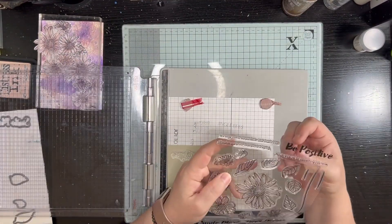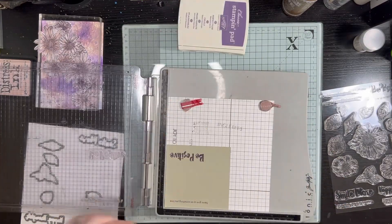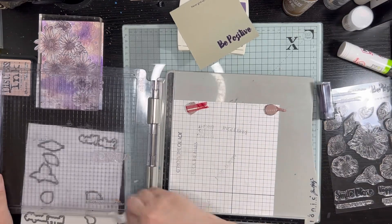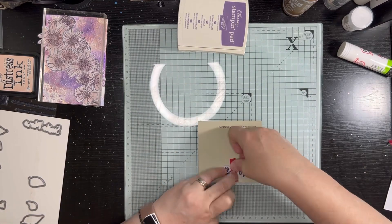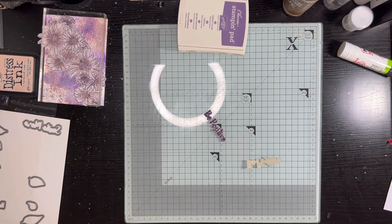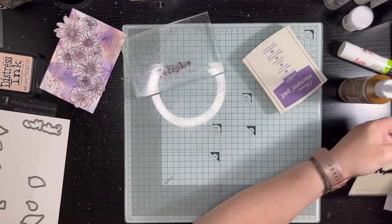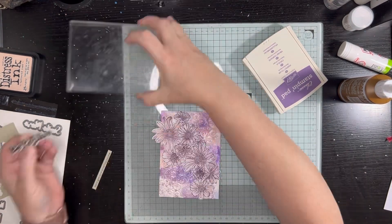It's an odd combination and I'm not entirely sure I've ever done that before, but I really like it. I chose a crumb cake — or it might be sahara sand — very light craft-colored cardstock scrap to put my sentiment on. I stamped two sentiments: a very fine line of words and a bolder one with a matching die. The bold one I embossed with the purple as well, then die cut it a couple of times to stack it up, because I like a chunky sentiment — it becomes more of a statement.